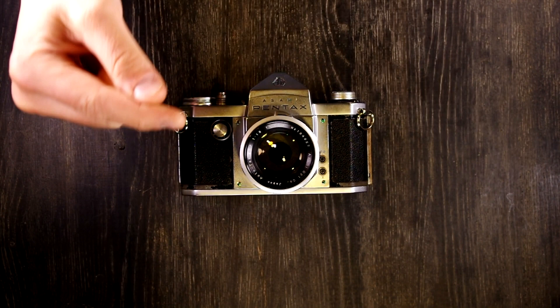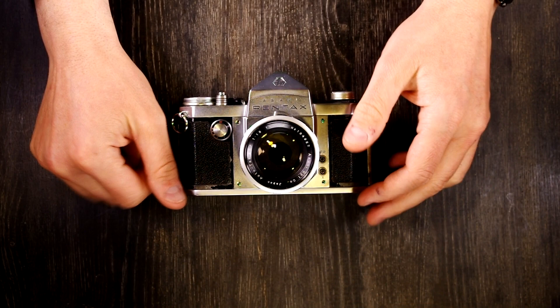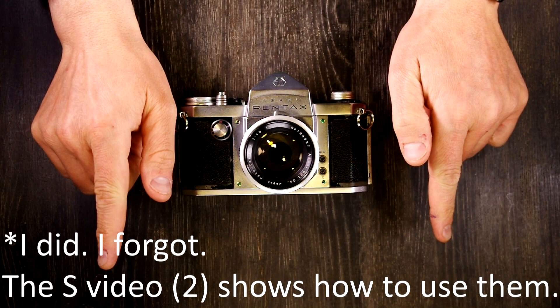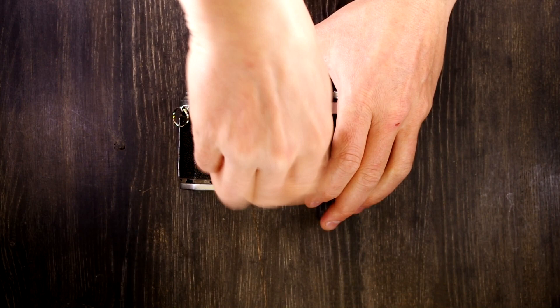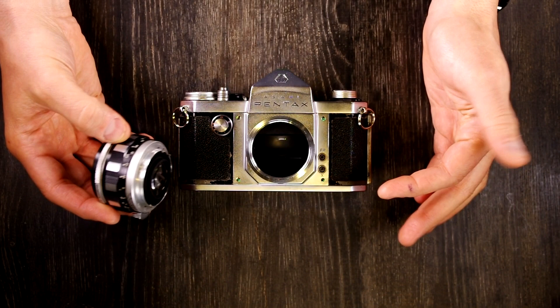There's no battery because there's no light meter, so we're going to skip that part and jump straight into mounting and unmounting lenses. This camera was designed to use preset lenses, which I have none of, so this is not the correct lens for this camera. It has an M42 mount, which is the standard 42mm by 1mm thread pitch lens mount. It was the industry standard for a long time and many makers made M42 lenses.